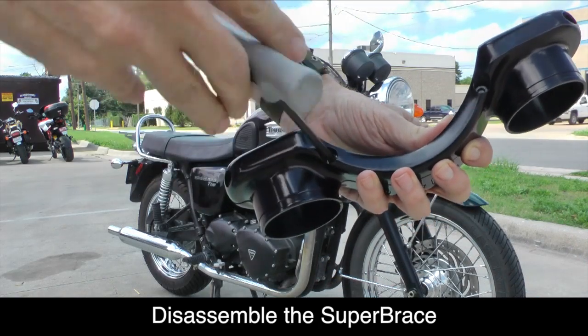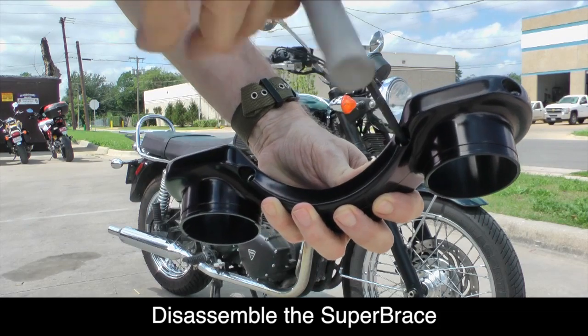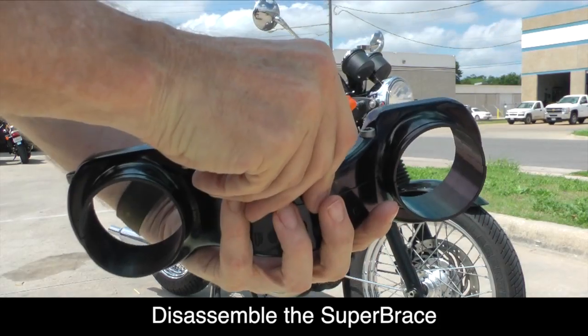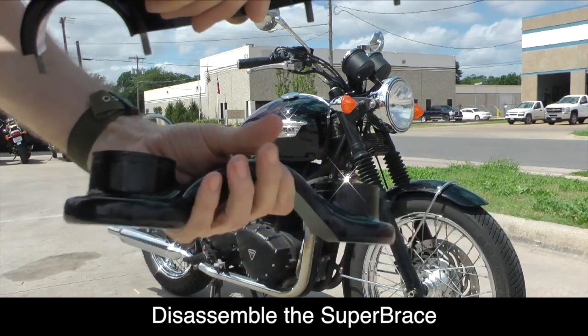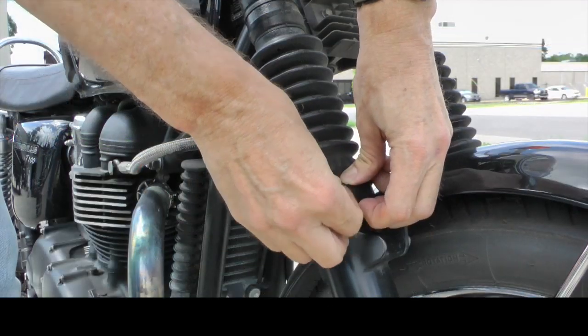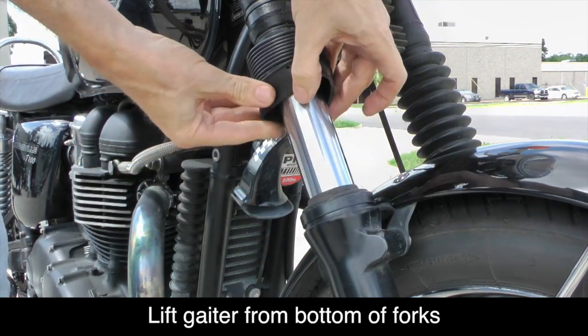Separate the two halves of the Super Brace by removing the four 5mm hex bolts. Once the bolts are removed, you can separate the two halves of the Super Brace. Next, we need to lift the rubber gaiter off of both front fork tubes as shown.